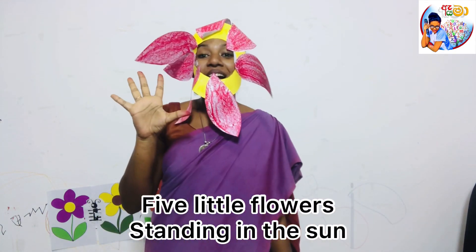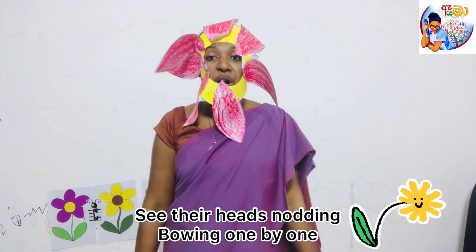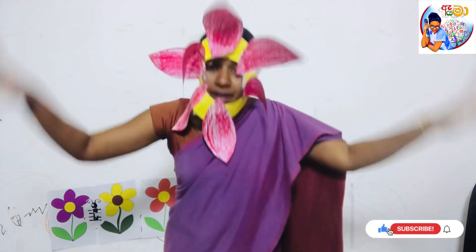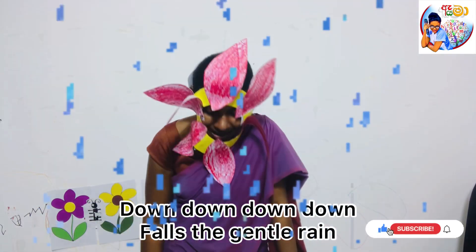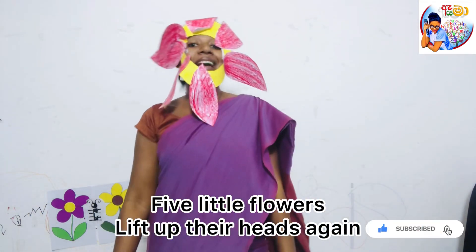Five little flowers standing in the sun, see their heads nodding, bowing one by one. Down, down, down, follow the gentle rain and fall. Little flowers pick up their heads again. One, two, three, four, five.